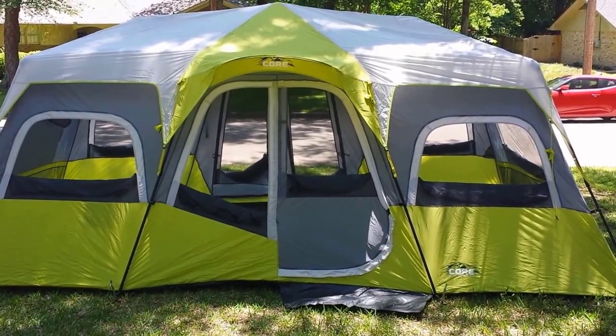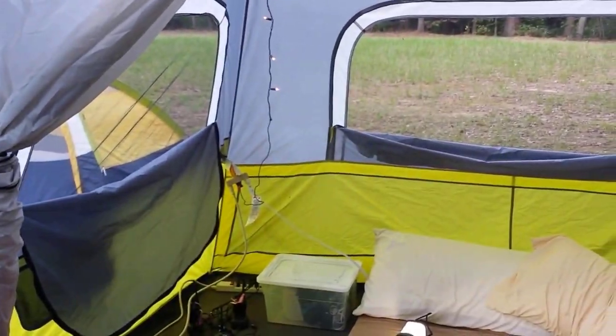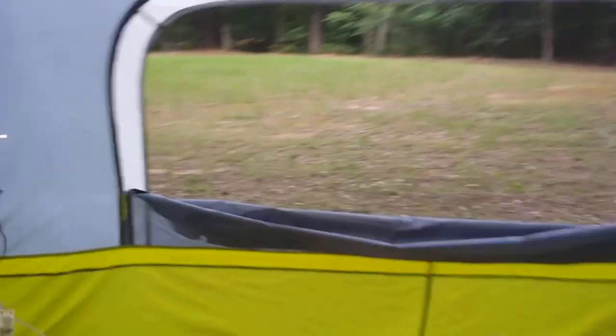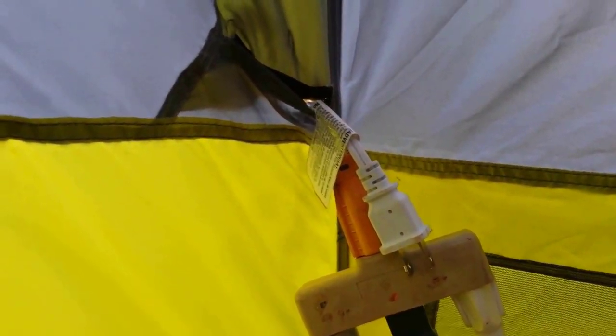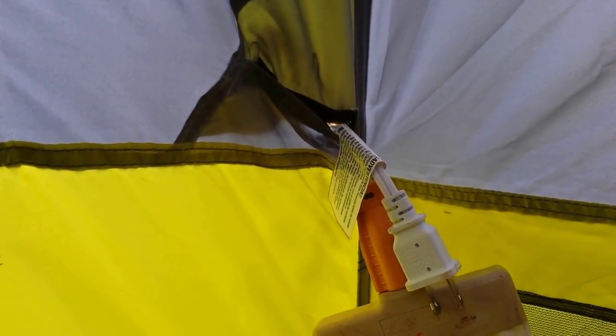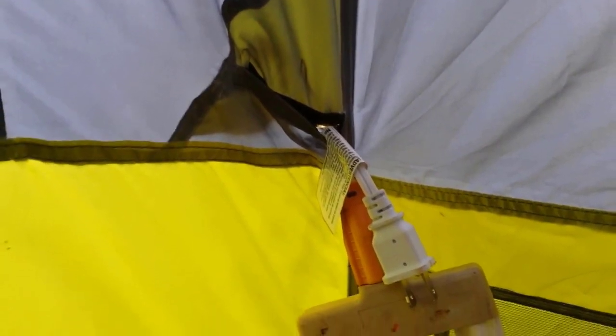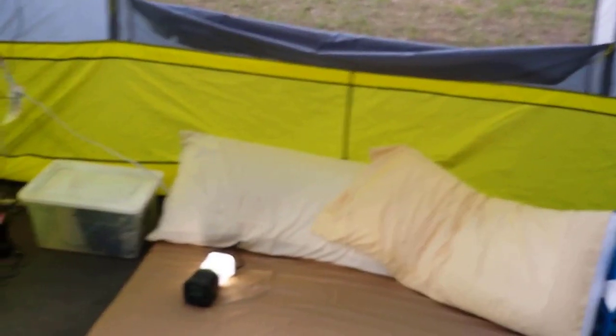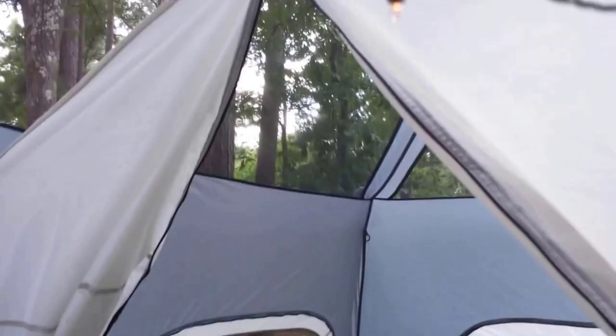Now for an update after camping in it a couple of times. One really nice thing: where they have the little inlet for your electric cord, they actually have velcro there so you can seal it up and keep spiders and critters from crawling in. The window covers look like they just hang down, but actually you can roll them up and they sit in the pocket — very handy, no tying required.